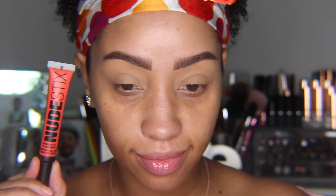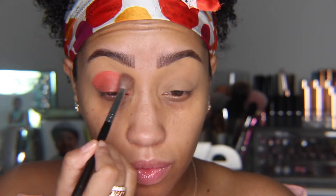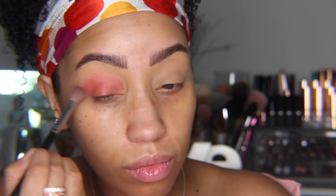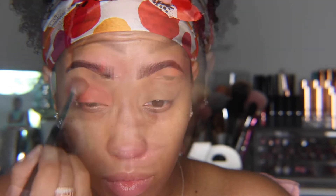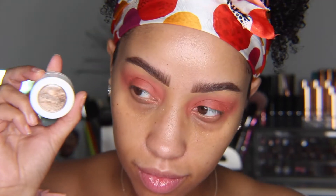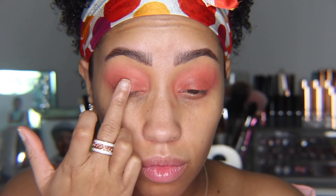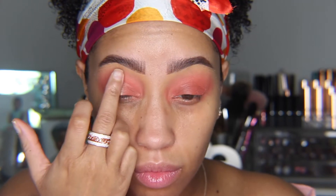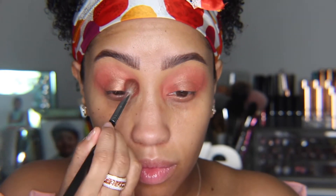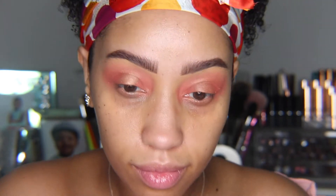Next, I'm going to take the plush paint and place that on the lid going into the crease, and buff that all over the lid and crease area, adding product if needed for a little more saturation. Then I'm going to take my ColourPop Super Shock Shadow in Snake Bite and pat that on the center of my lid with my finger, moving it into the center crease as well. I'm going to take my brush and blend those two colors together for a seamless, natural color transition.